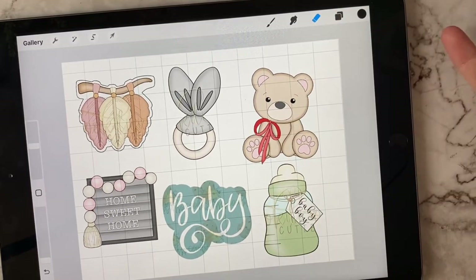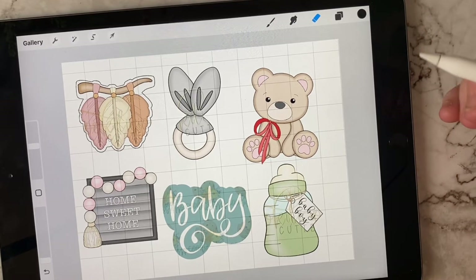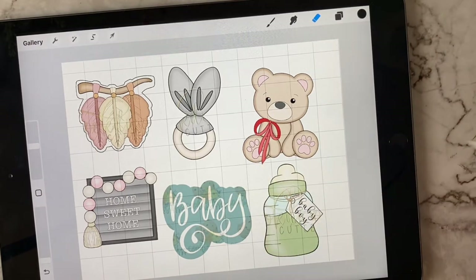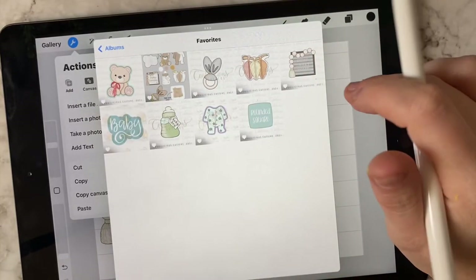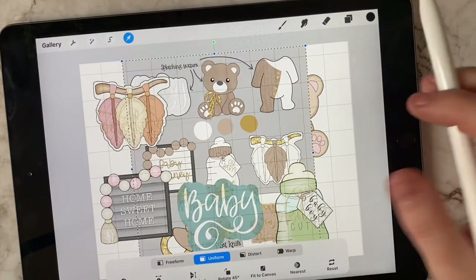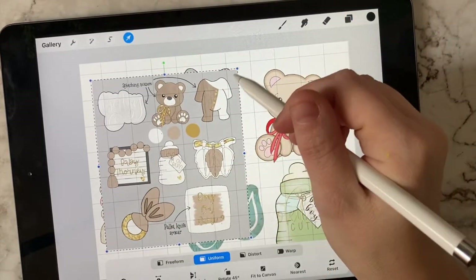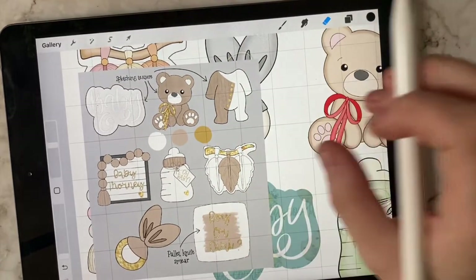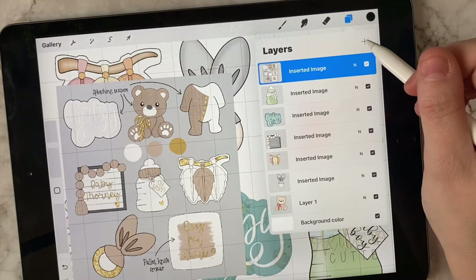From there, we want to determine the colors we're going to use. If somebody sends you an invitation or specific colors a customer wants in their set, you can import that image and use those colors as well. For example, let's use the original image I had already made — let's say this is somebody's invitation that they sent to you. You can pull each and every one of these colors from it.